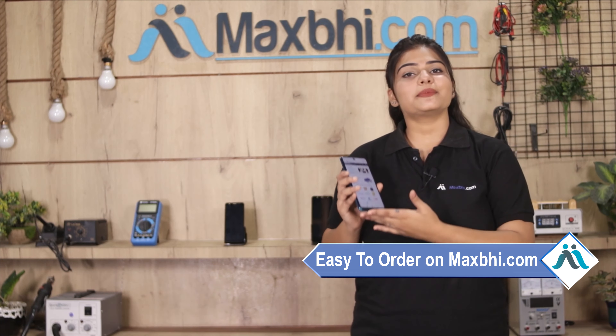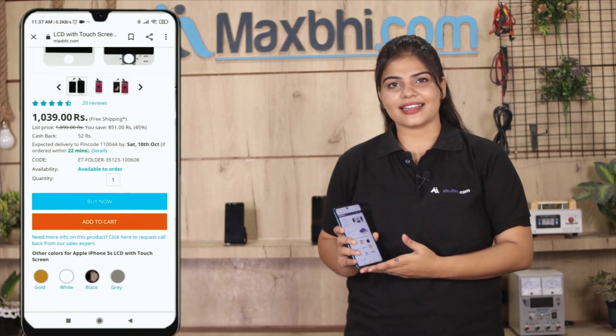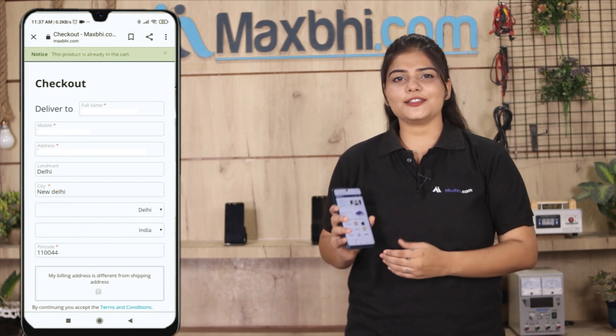MaxBee.com is very easy and simple. You can search on our website, go to the product page, and click on the product. Fill in your name, mobile number, and address, then click on Order.